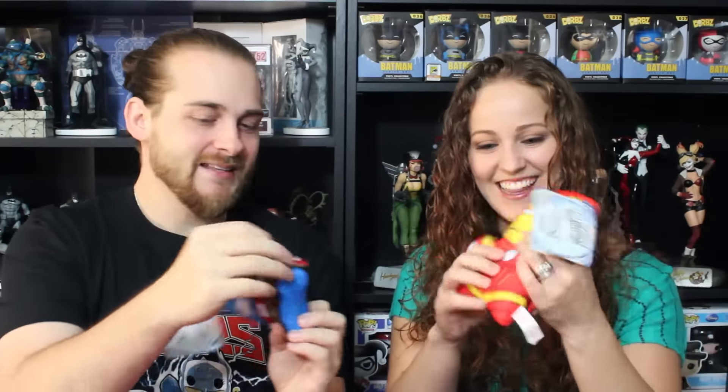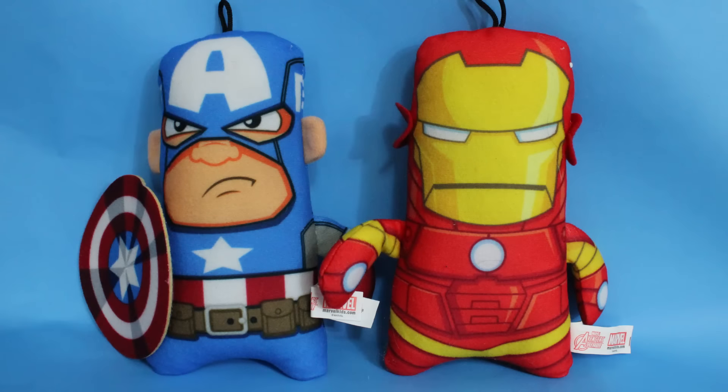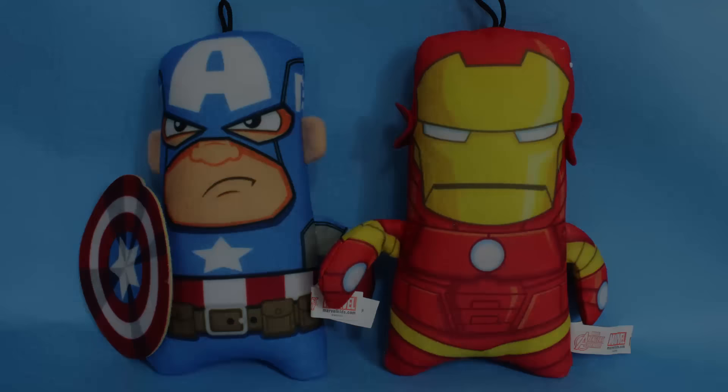Up next we have a plushie, and I've never seen these plushies before. I have a different one than you. I have Captain America — this thing's cool. It's like a felt man with a felt shield. That's big too. I love his face, he's like an angry Captain America. Who makes these? I've never seen them before. The brand is Good Stuff — they make good stuff.